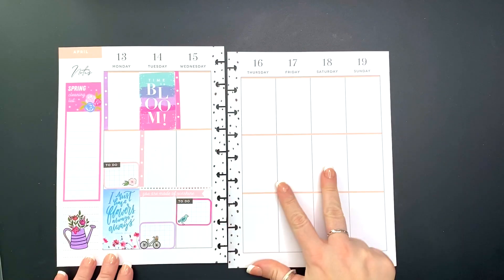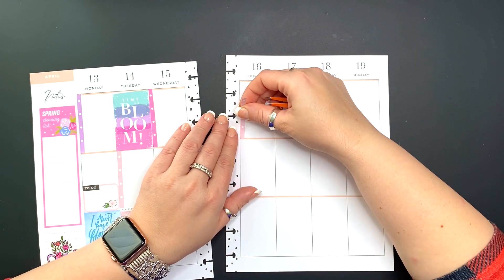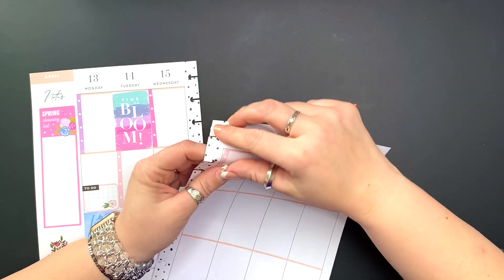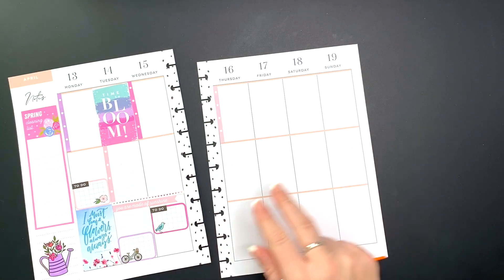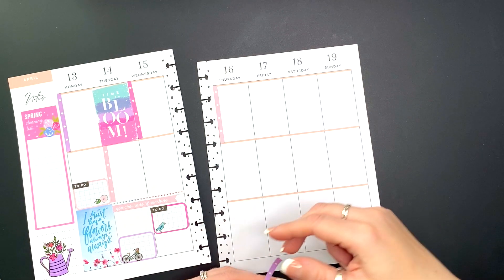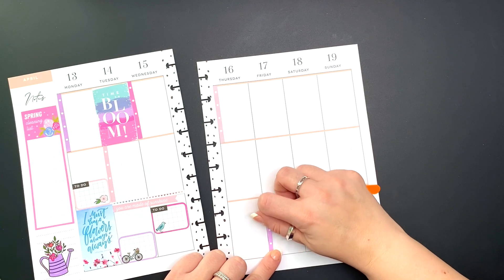This is all I pulled for this side for now, and I'm going to be adding more things as we go along. Now I'm going to apply the checklist to the other side.